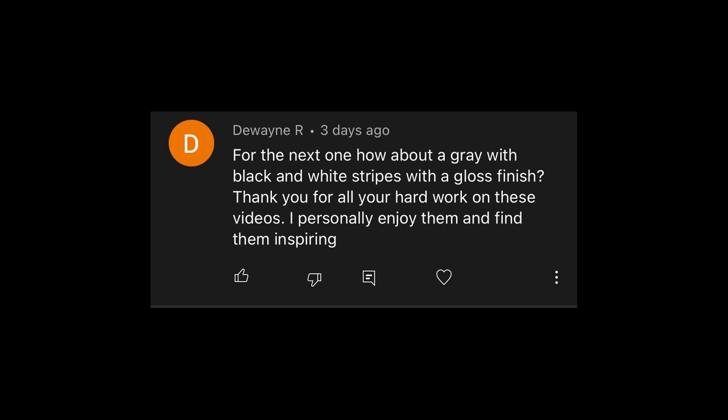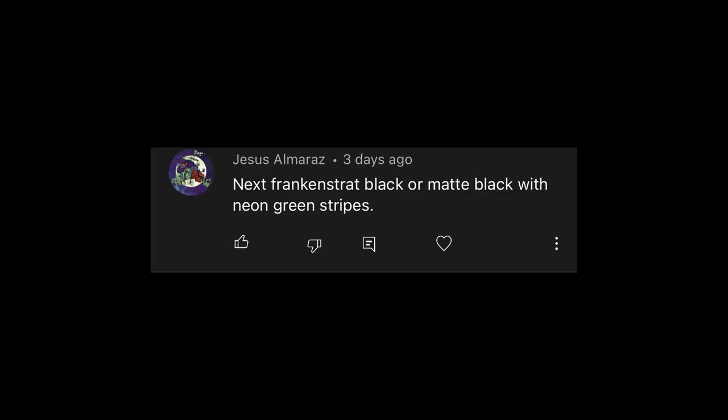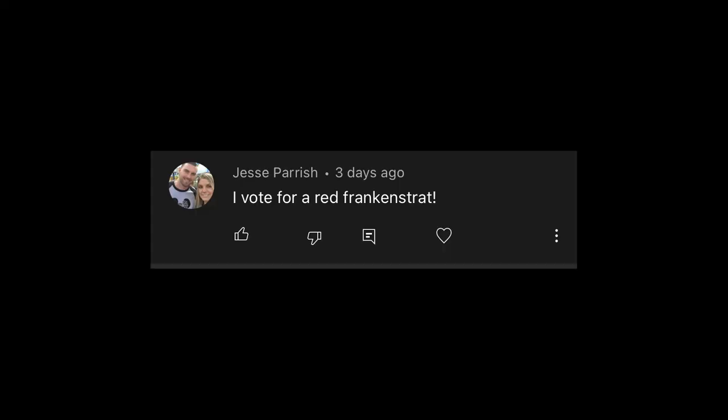Dwayne says how about a gray with black and white stripes with a gloss finish — and thanks for the kind words about the videos. So gray with black and white stripes, I like that a lot. Jesus said next Frankenstrat: black matte with neon green stripes. That's the third suggestion for neon green stripes over matte black — guys, if multiple people are saying that, that means ten times that many are thinking it. So I might have to do that.